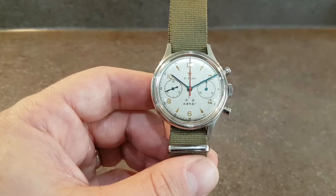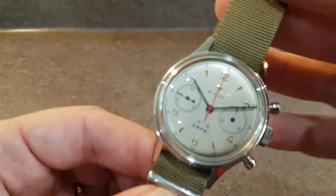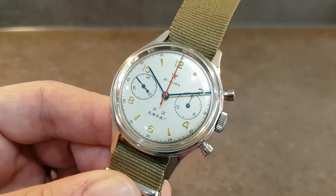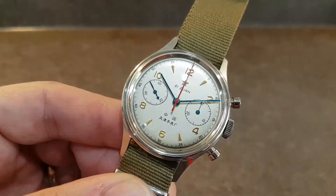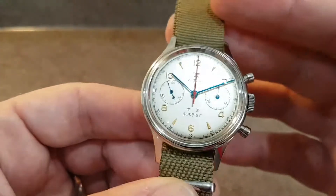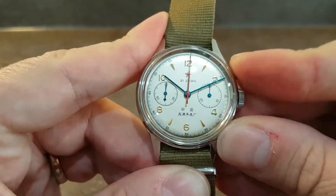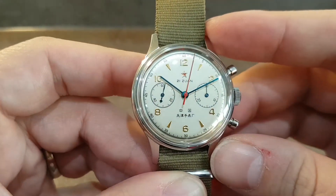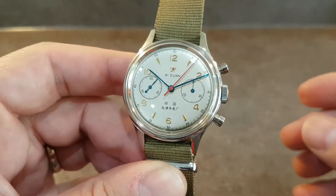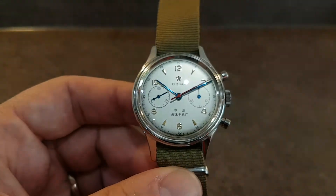This is the ST21 movement in this version, but what we really like — I'm going to try and get up close so that you can see this — blue hands glinting away, and then you start that red hand going for the chronograph. Very nice detail, catches the light, lovely on the wrist this.